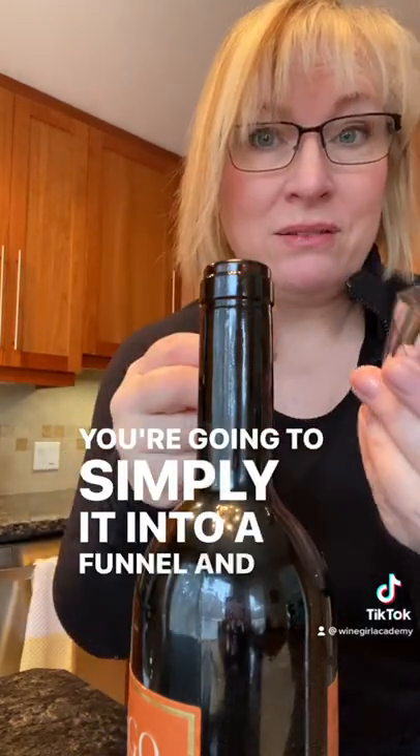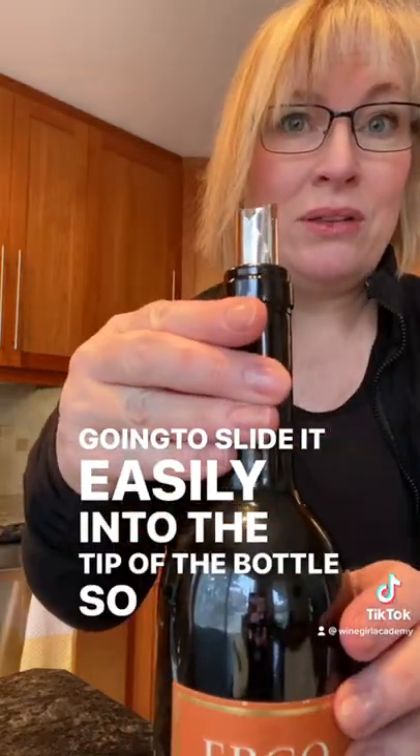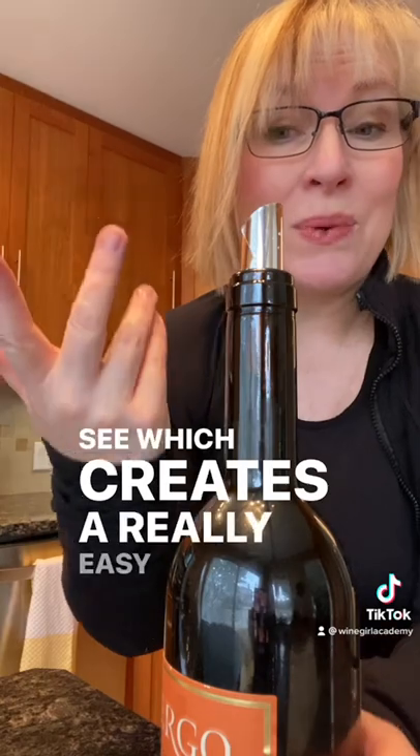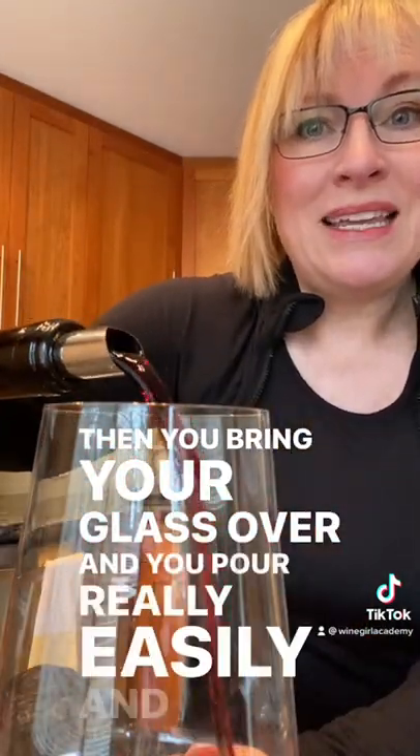You're just going to take this, simply roll it into a funnel, and then slide it easily into the tip of the bottle, which creates a really easy spout. Then you bring your glass over and you pour really easily, and you'll see that there's no drip. Amazing!